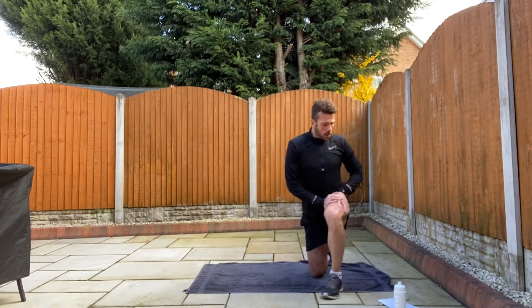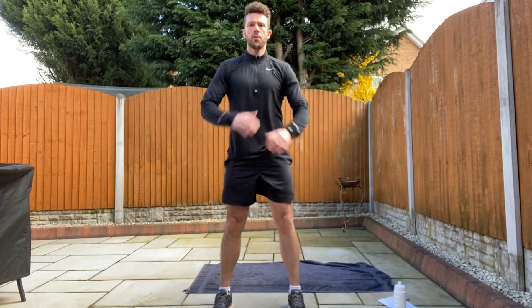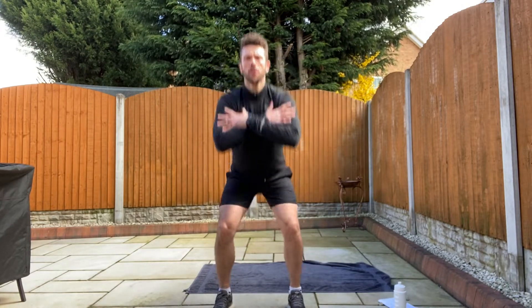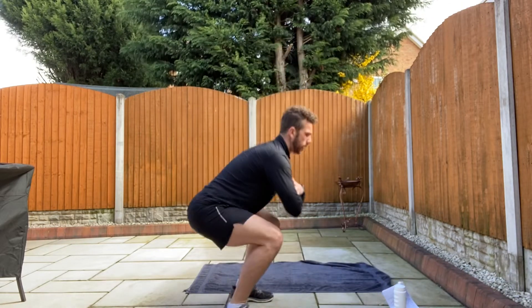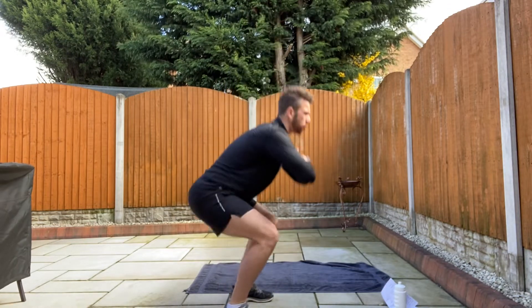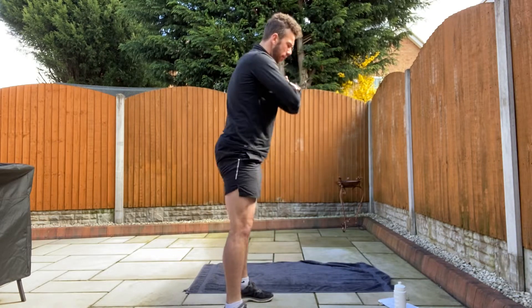Next exercise. Squat. So from the front, hands on your chest or on your shoulders. Bend down, push up. Let's go, nice and fast. Sit right down, as low as you can go. From the side, up and down, nice and fast. Push through the balls of your feet, keep your heels flat to the floor. Head forward, back flat, nice and fast.